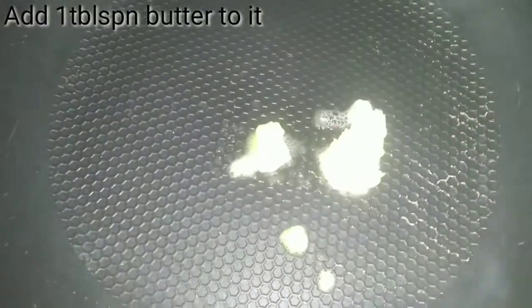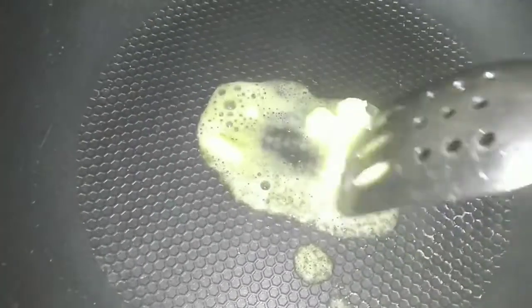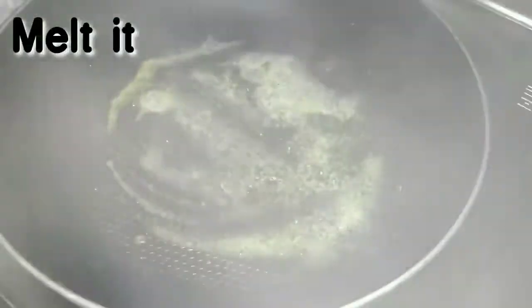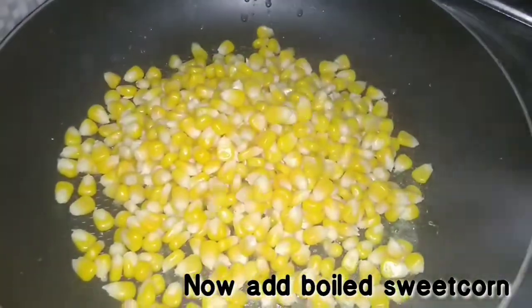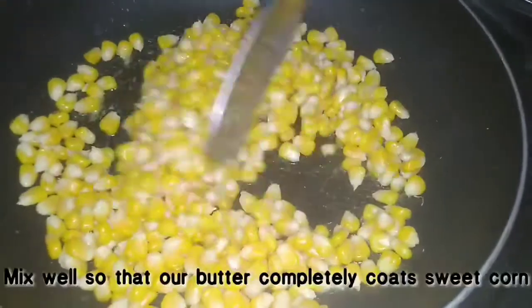Add 1 tablespoon of butter to the pan — butter is compulsory. Add the butter to the sweet corn and melt it. Mix well and cook for about 3 minutes.